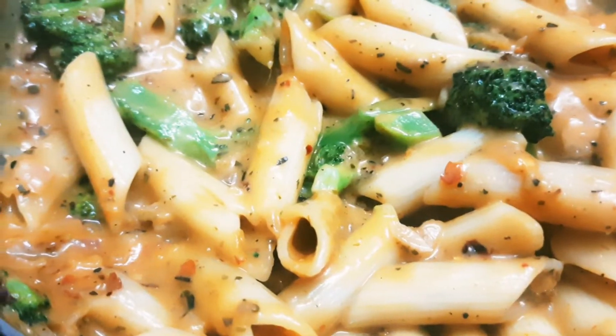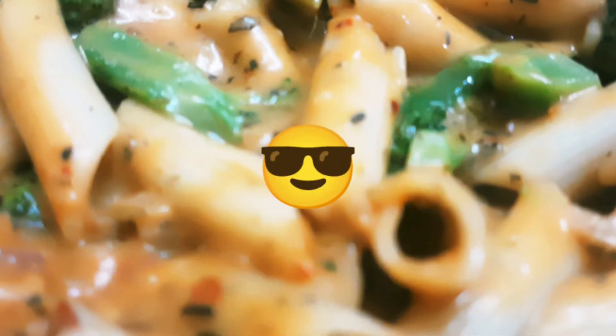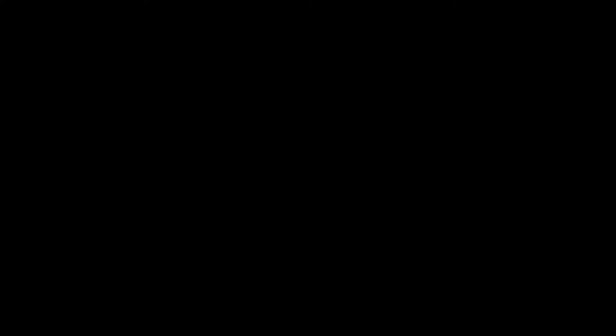You should try this recipe, and you will know how instant pasta can give you so much. We will meet again with a new recipe. Till then, keep watching. Bye-bye!